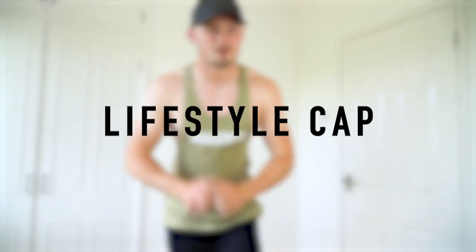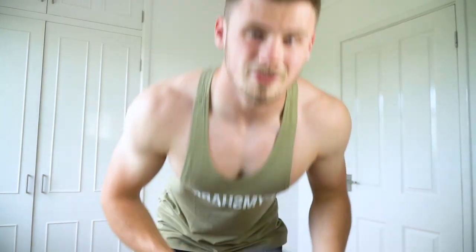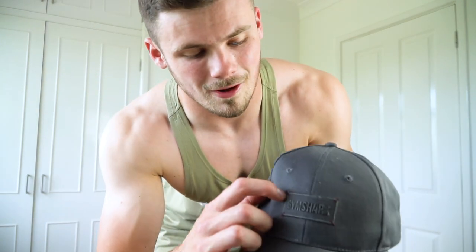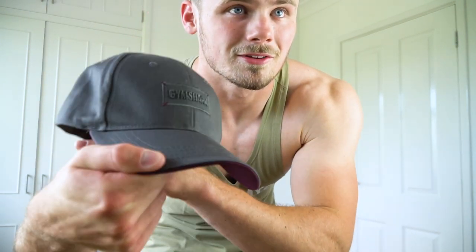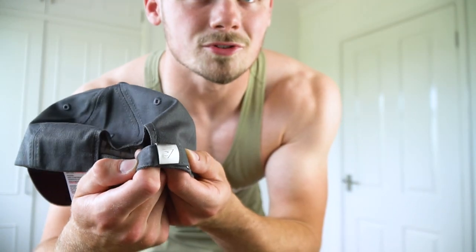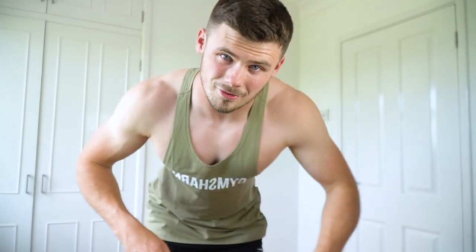On to the last item in this package — the Lifestyle cap. It's just a quite basic dad cap with the Gymshark logo across the forehead. Really cool little detail: it's got this purple color underneath the peak, and it carries on that purple theme around the logo corners with some little bits of purple stitching. It's also got a metal clasp on the back with another Gymshark logo on there as well. I'm pretty much always wearing a cap in the gym, so a new one was definitely one of the top picks from the summer sale and this one will definitely do the job.